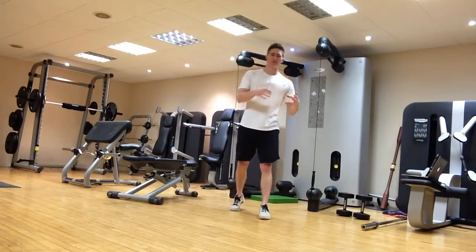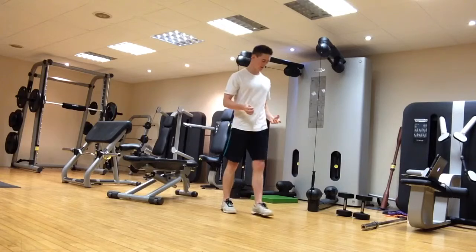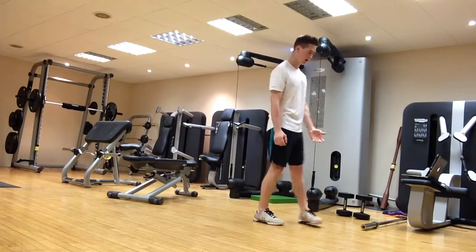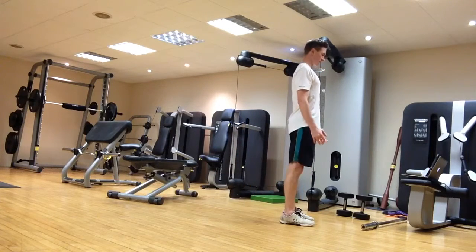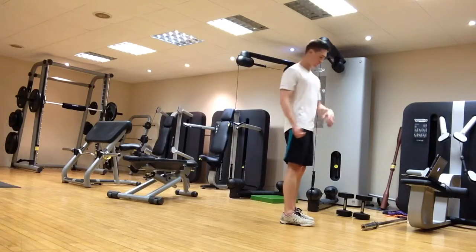Next up is the lunge. I often prefer to use the backwards lunge first before the forwards lunge — I think it's a little bit easier on the knees. For the backwards lunge, start nice and tall with feet about hip-to-shoulder width apart. Take a big step backwards, land on the toes, then put the heel down, drop the knee, and stand back up tall — using exactly the same sort of posture as the split squat.